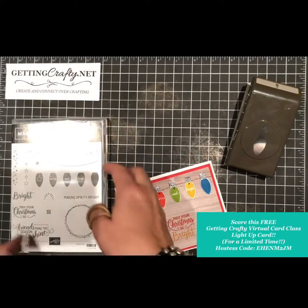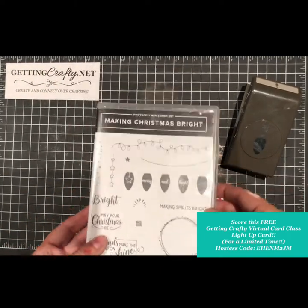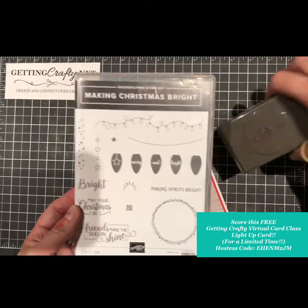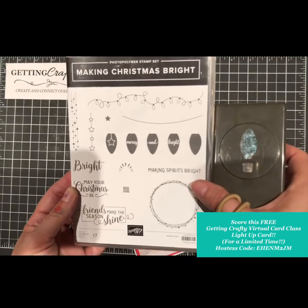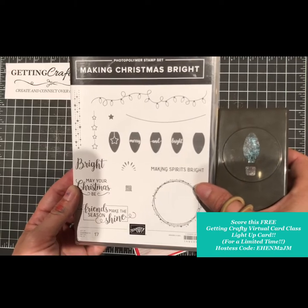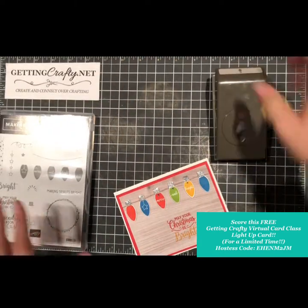Hi guys, this is Jamie with GettingCrafty.net. To say I love a bright Christmas card is an understatement. This Making Christmas Bright bundle has me over the moon. My grandfather used to decorate with those gorgeous primary colored bulbs that were retro — he had that single strand, it lit up, and it was perfectly lined up.